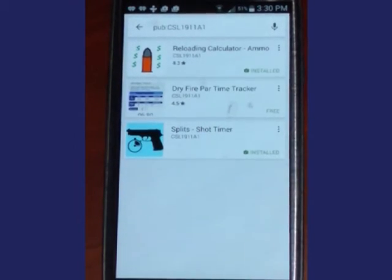Splits Shot Timer is an app you can take to the range to record split times between shots as well as your first shot time. Splits is a very inexpensive alternative to a PACT or club timer.